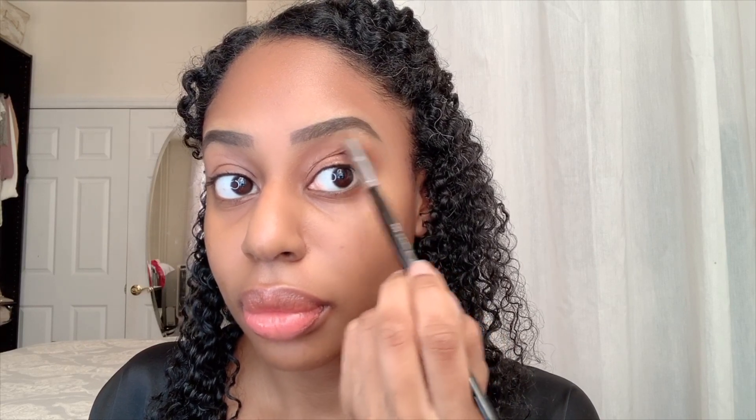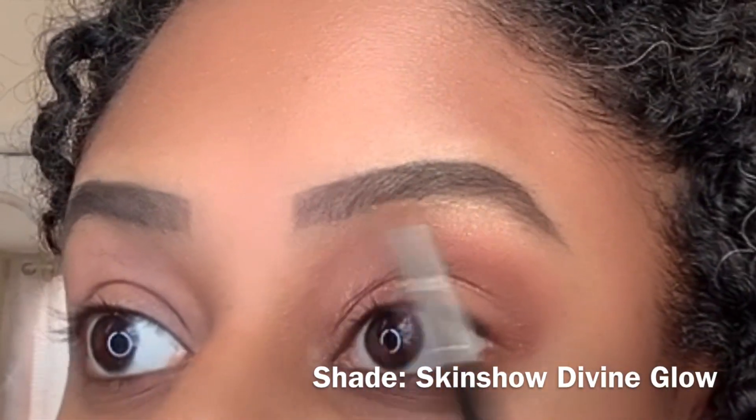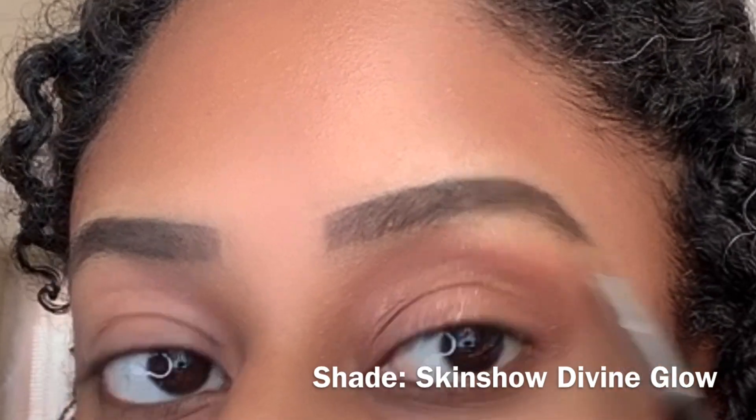To highlight my inner corner and my brow bone, I'm going to take this shimmery color right here. Now I'm just going to apply some eyeliner and then mascara. I have applied my eyeliner, mascara, and I also applied a falsie accent from Eyelore — the magnetic lashes.